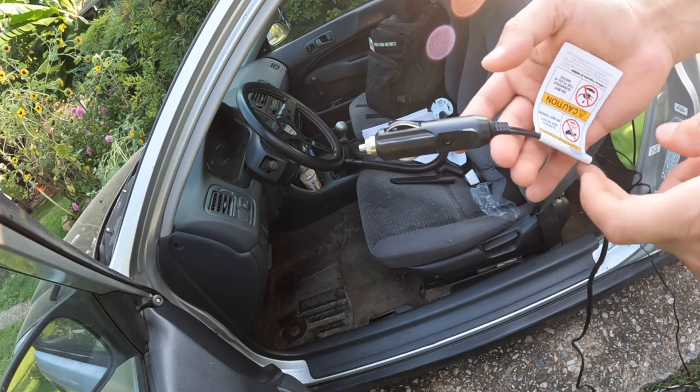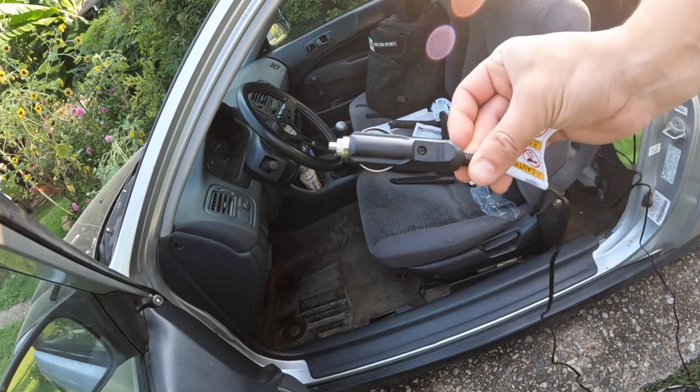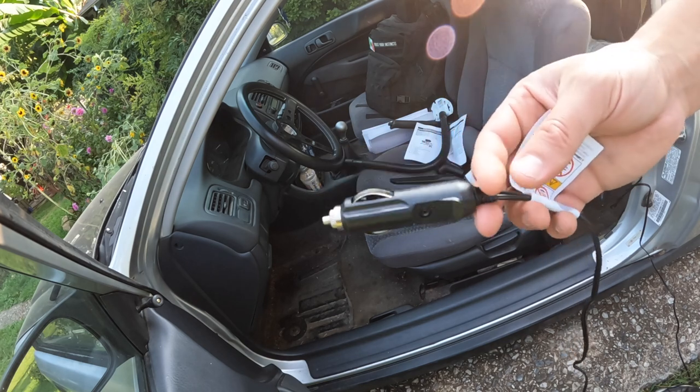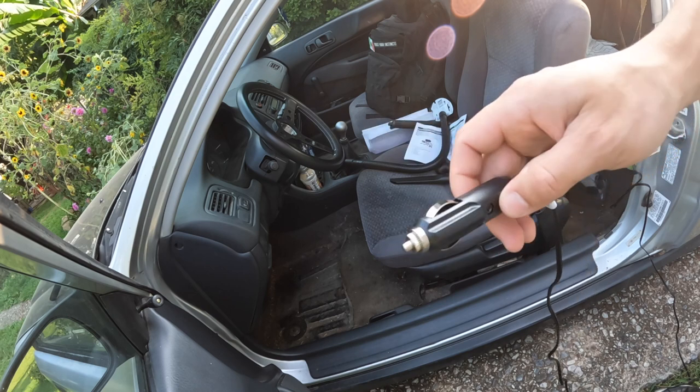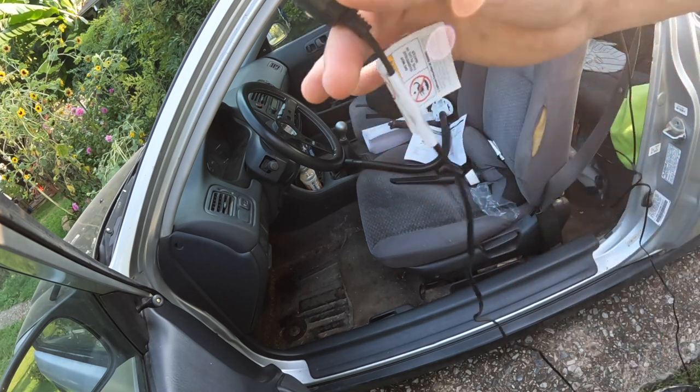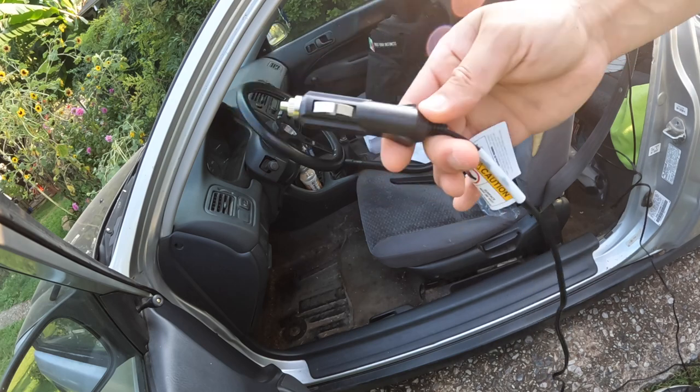One big factor — this vacuum is going to be plugged into your 12 volt outlet or your cigarette lighter in the car. It doesn't have a normal cord. So keep that in mind before buying.